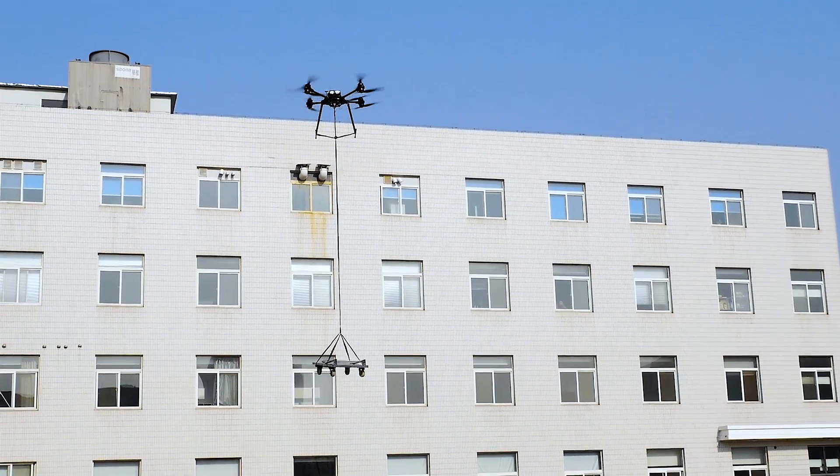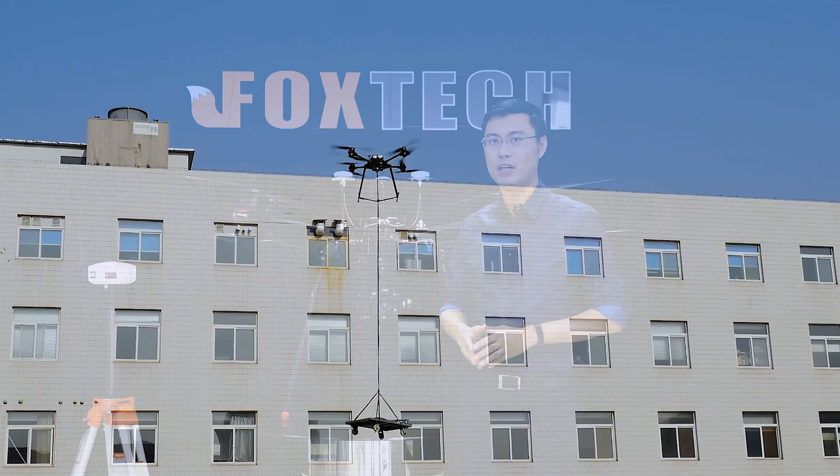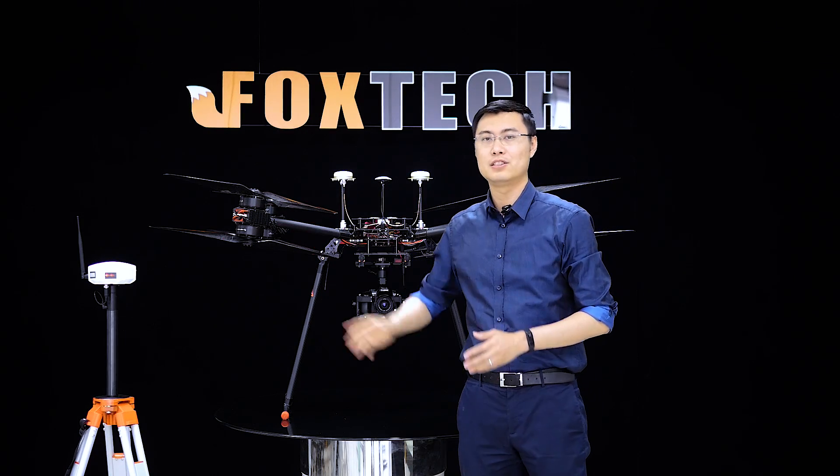Due to its two-motor design, each arm has redundancy power. So even if you lose two motors on different arms, the Titan can still fly well.